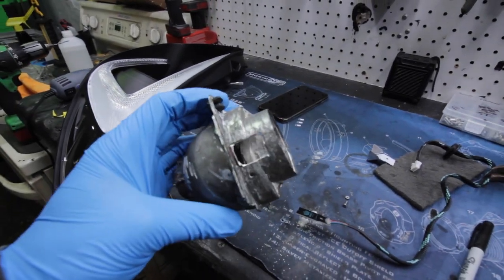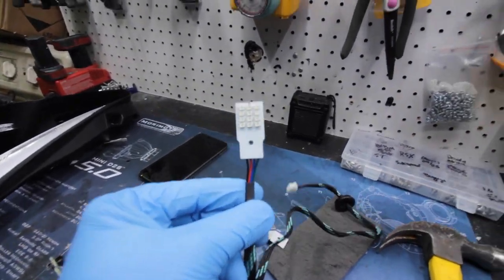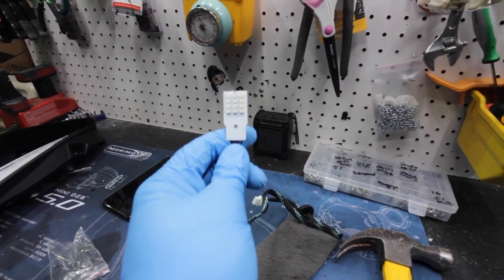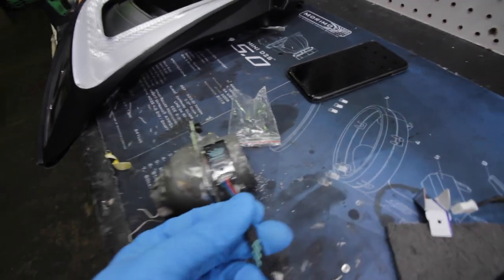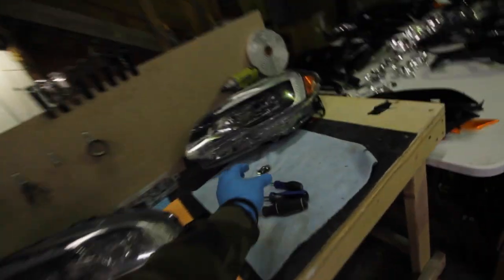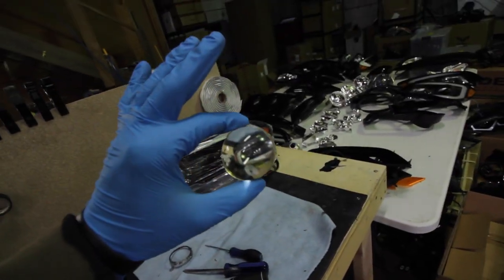I actually have one side ripped apart right now and cut the hole for the demon eye. If you don't know what demon eyes are, they are RGB LEDs about the size of one of your fingers — they're very small. What they do is they sit on top of the projector and illuminate the projector lens, which is this tiny piece right here.